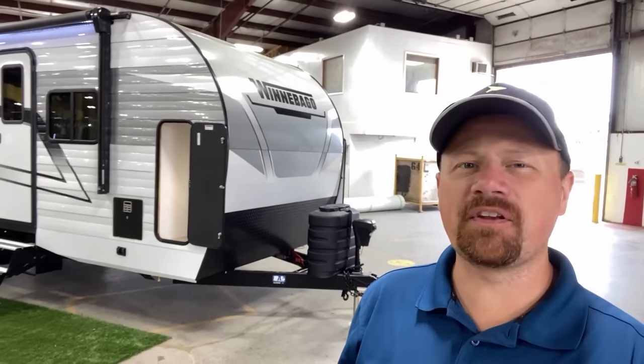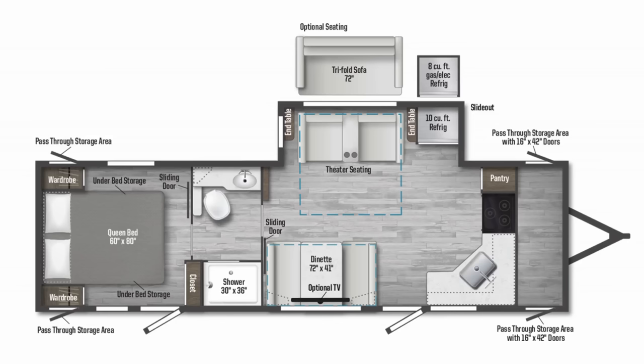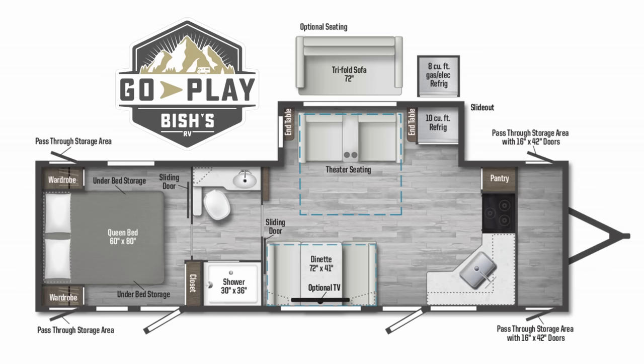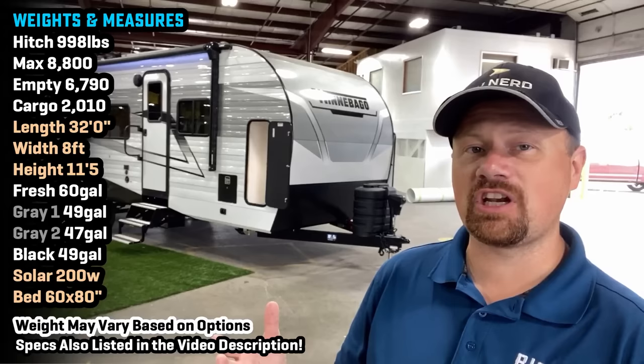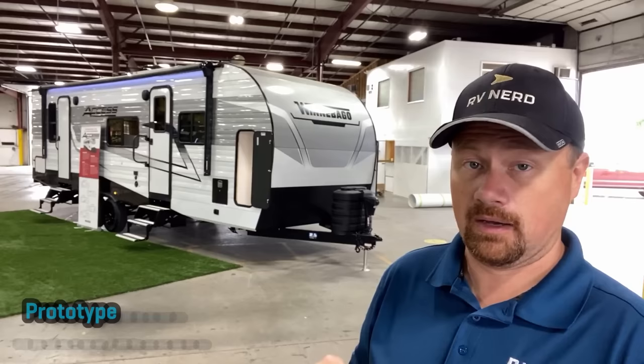Something new and a little different here for you today. Hey everybody, Josh the RV Nerd of Vicious RV, down here at Winnebago getting my first full deep dive into their new front kitchen Access series. This is one of several of their new stick-and-tin series floor plans coming out, and the one we're looking at is actually prototype number one. I stumbled into it months ago and they wouldn't let me put the camera on it — now I can today.